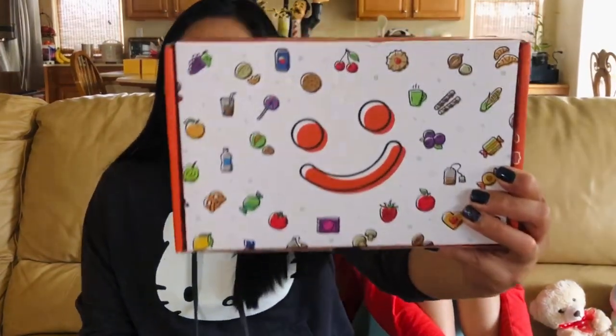Hi guys, welcome back to my corner! Today we are going to be snacking — we have our Munch Pack box. It came this month. I don't order this every month, but whenever it's time for me and my daughter to bond, I try to order it so she and I can do this video together.